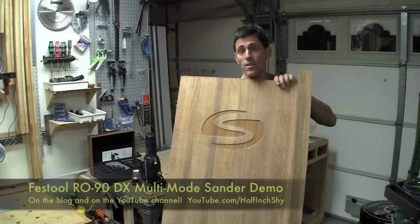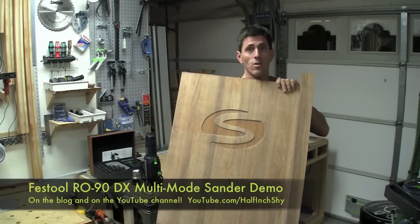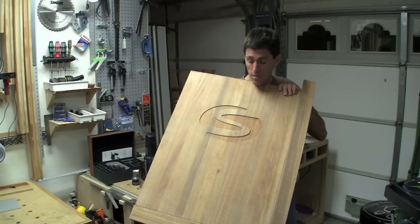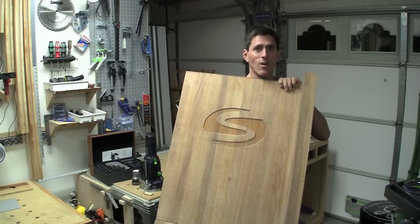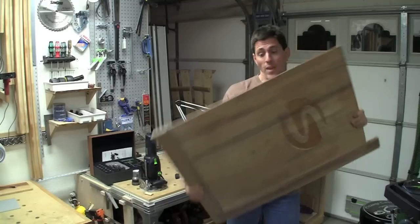You can see that I've already sanded this. I did a demo of the Festool RO90 sander over the weekend and used this to test it out versus the DTS 400 sander. After sanding all day Sunday on this and another project, it's a fantastic sander. But getting back to this...